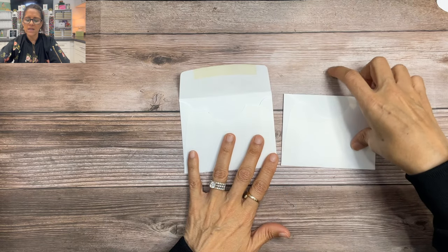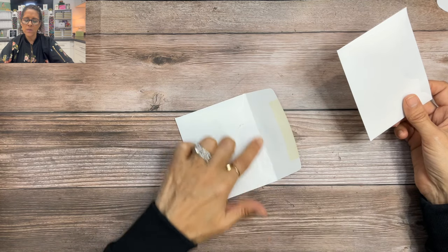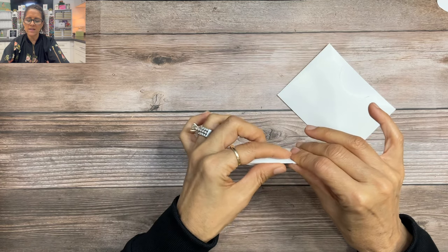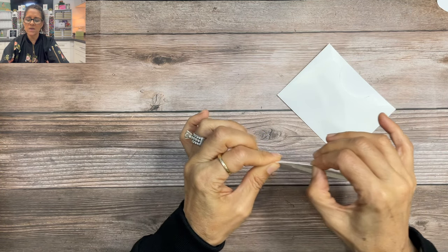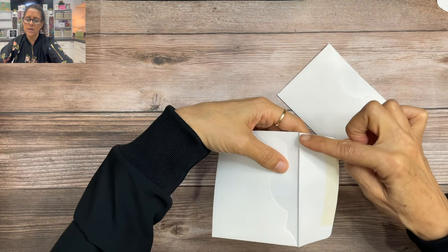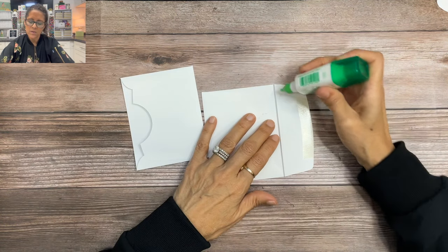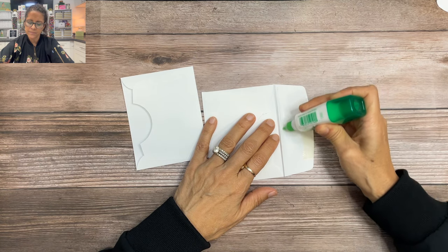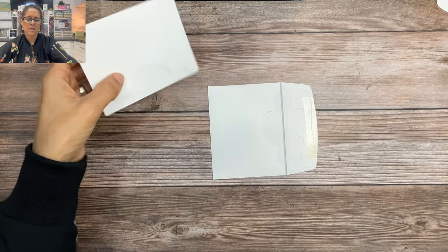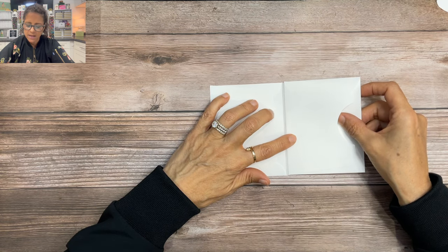For the next step we are going to take the envelope where we removed the top and glue it to the envelope where we created the gusset. Where I'm going to glue it is just above that gusset line — we don't want to glue it to the fold of the envelope but we want it to line up with that gusset line. So I'm going to put my adhesive right here on the flap and then take the envelope where we've removed the flap, line it up to that gusset line, and stick it down.